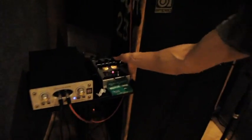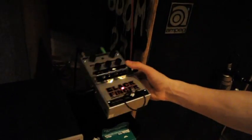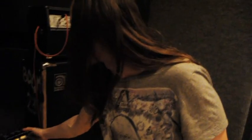I've got this thing called a Black Finger. Basically, this is just a valve compressor. See in there — there's two little valves. Maybe they make it sound good, maybe they don't. I'm not really sure, but to me, I like it. It adds a bit of crunch, adds a bit of punch that a normal compressor doesn't.